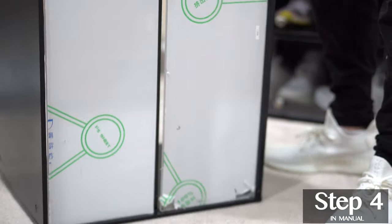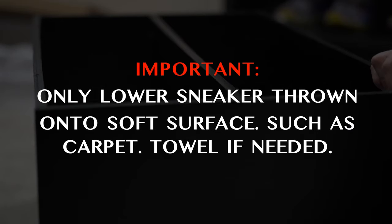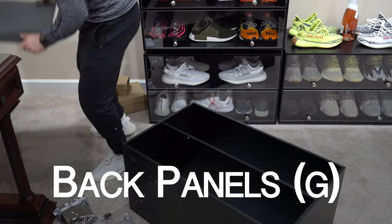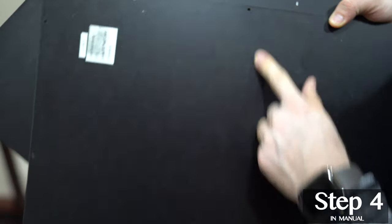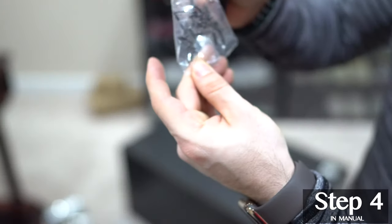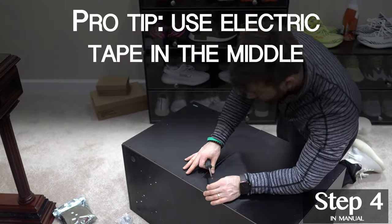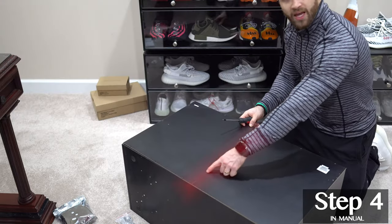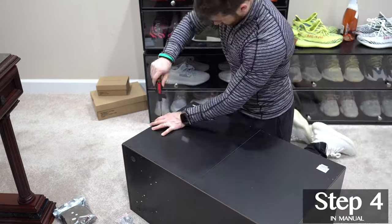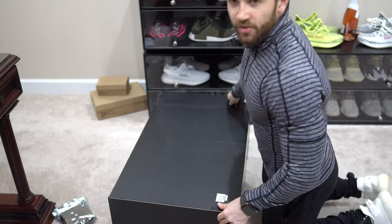Gently bring the sneaker throne down onto a soft surface like carpet — you can use a towel if needed. Now let's get our back panels added. They go on the outside because of these holes. We want to use L screws to secure the back plates. There are pre-drilled holes so this should be easy. If it doesn't go in easily, you're likely not putting it in the right spot.